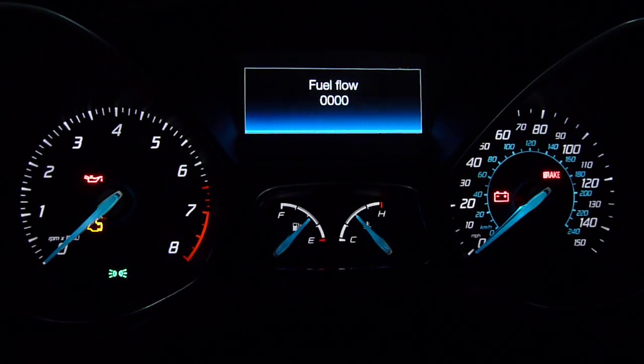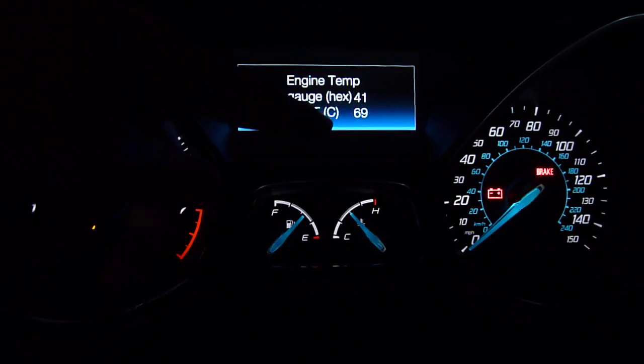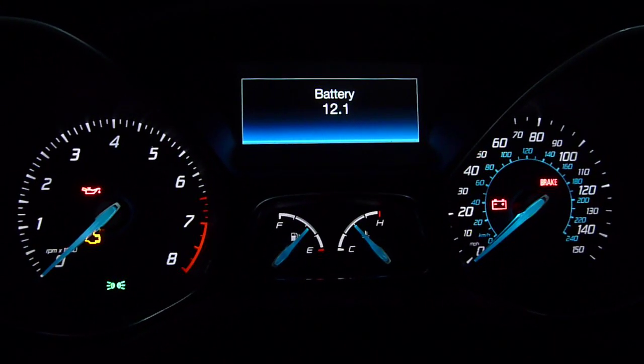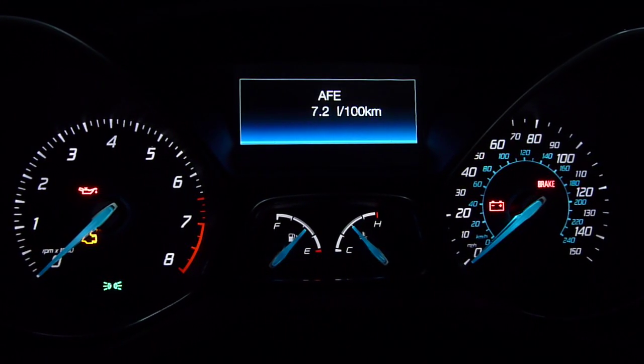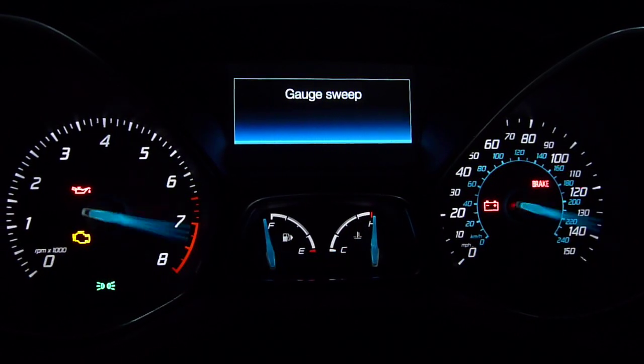Most of the rest of the stuff isn't very exciting. This is your engine temperature in Celsius right here. This is your battery volts. Distance to empty in kilometers. And back to your gauge sweep.